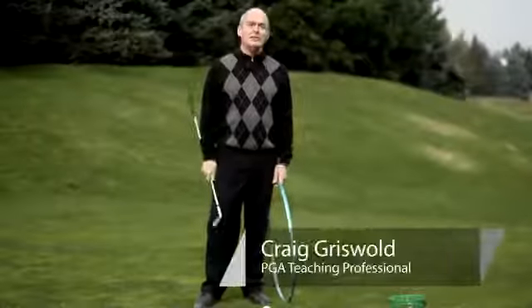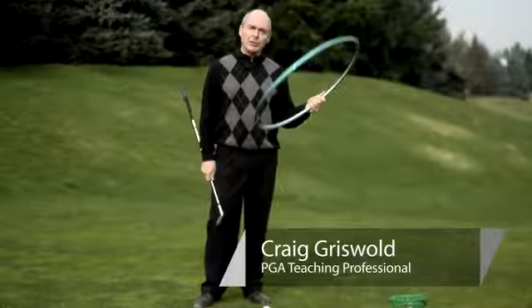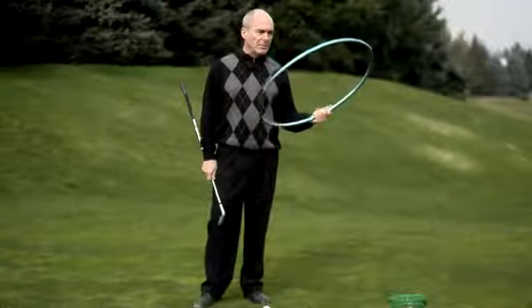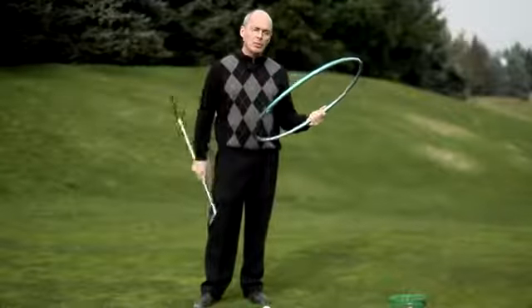Hi, this is Craig Griswold, PGA teaching professional at Tualatin Island Greens, Tualatin, Oregon. Today we're going to use a hula hoop to demonstrate several of the circles in a golf swing and how a circle can make you play better golf.